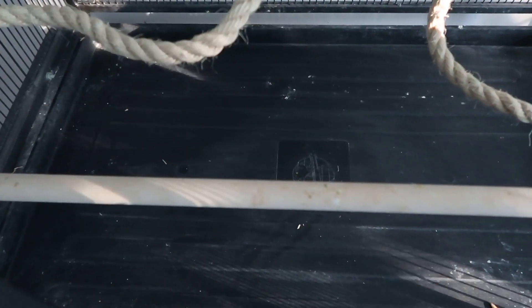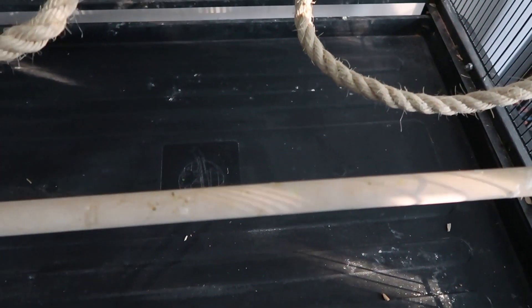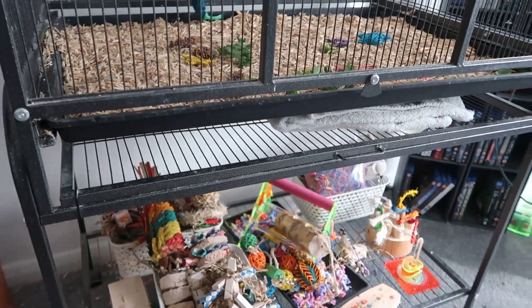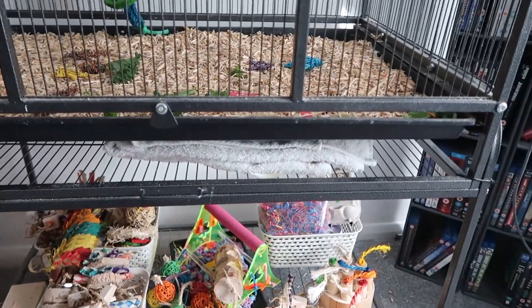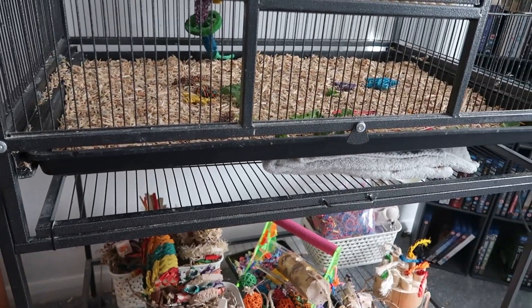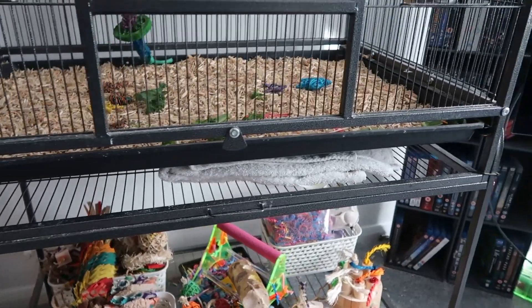I sped that up just so you wouldn't have to watch me go through it all — it took about three or four minutes. As you can see, the bottom of the cage is clean. We're going to F10 it as well; you don't have to, but it's always advised just to make sure there's nothing down there. There's not really any dust at the bottom. Also worth noting: that shelf just below the base of the cage — that's actually where the bars were originally, but we converted it into an extra shelf for storage. Not all cages will have this, but the Liberta Oregon does.